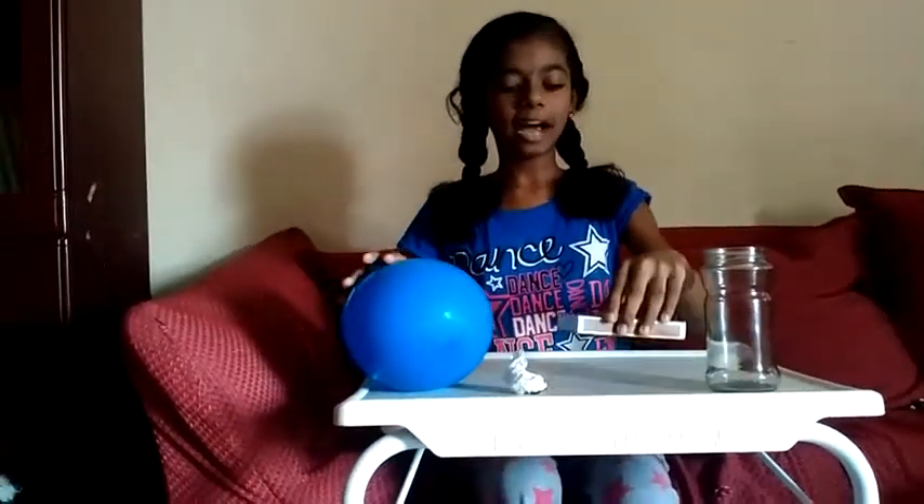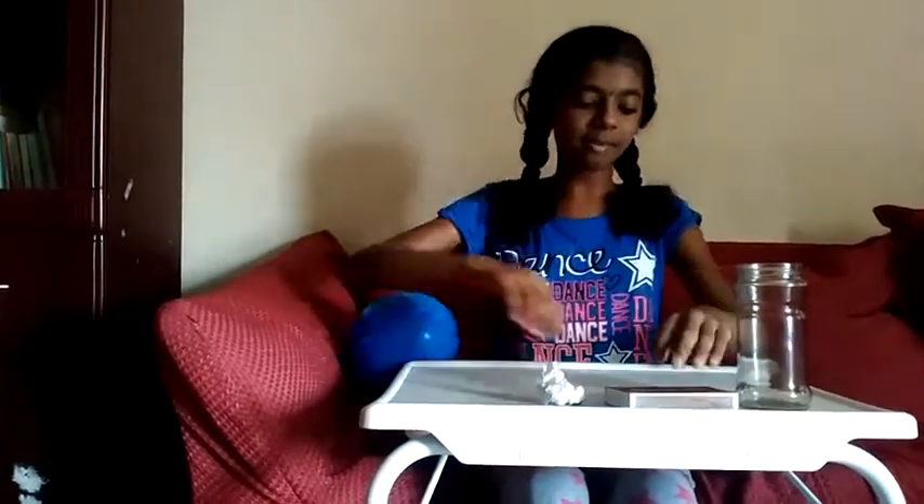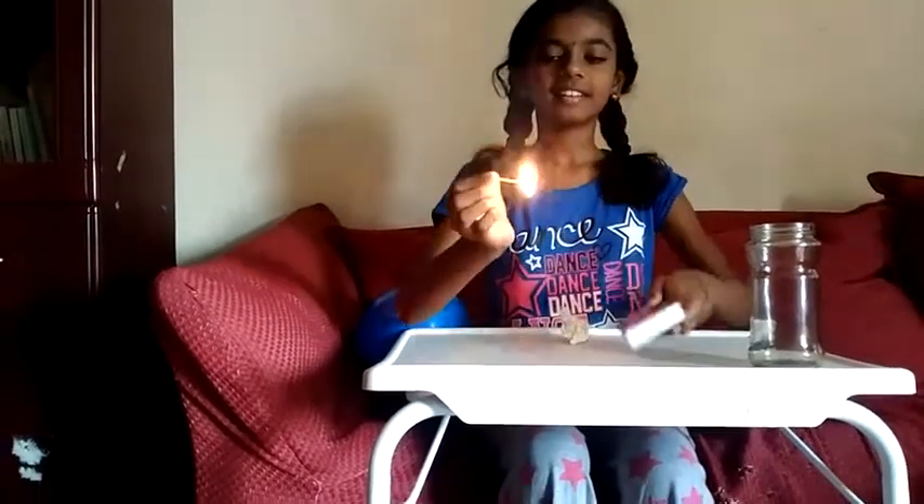The things we need are a glass jar, a matchbox, a piece of paper and a ball. Take the piece of paper and light it with a matchstick. Be careful while lighting it.